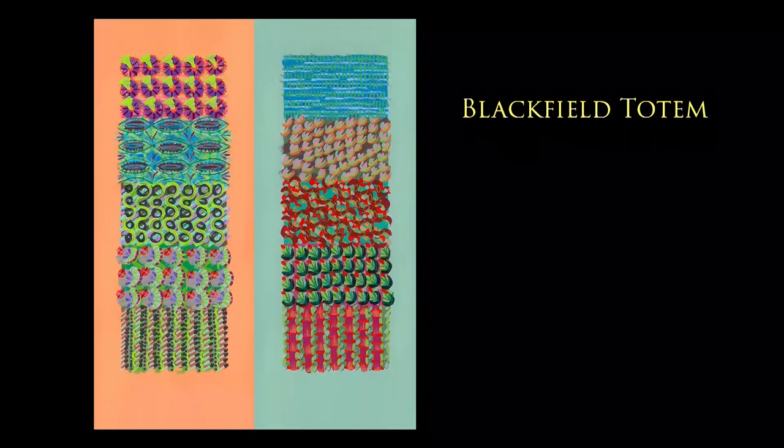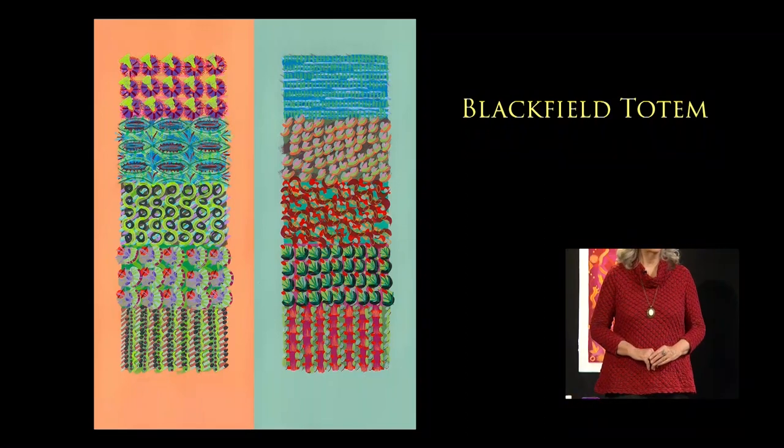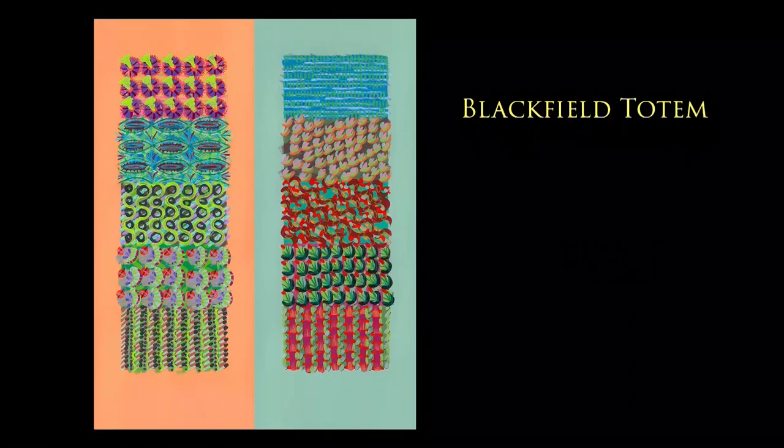And why did you call it Blackfield Totem? Blackfield Totem was a title I gave it after I started painting at my new house on Blackfield Drive. I chose those colors for my house, and I wanted to make these paintings as a sort of ritual of moving into a new place — wanting to establish myself there and create a complex interaction with my environment.